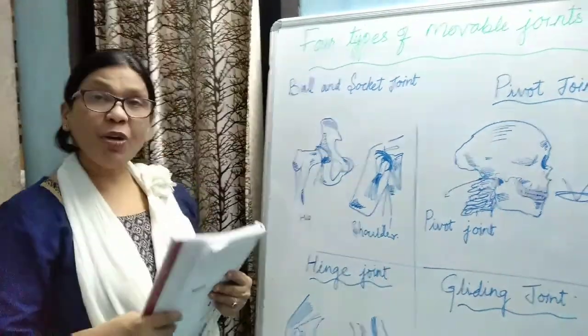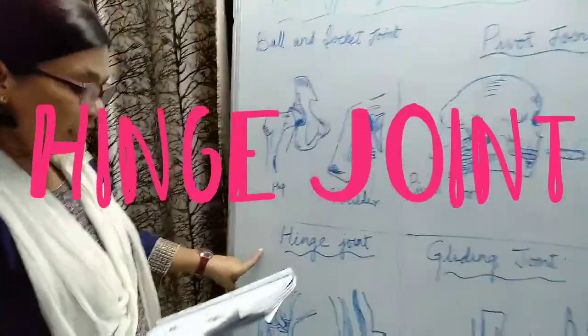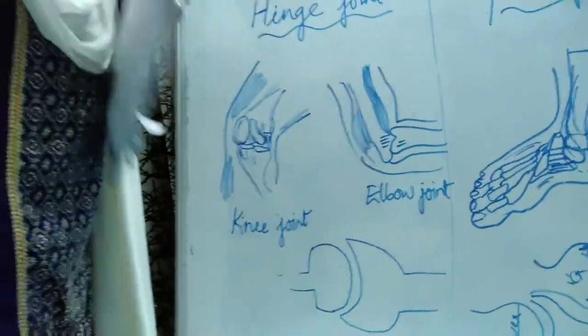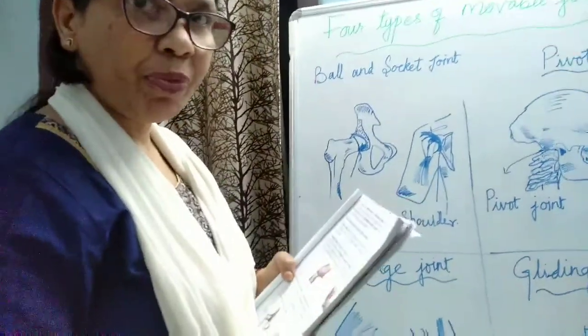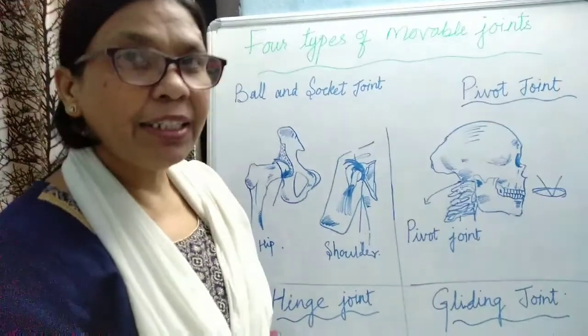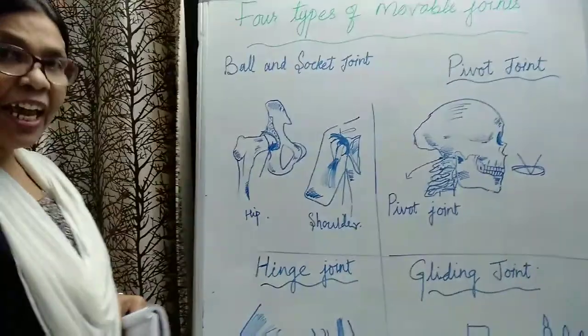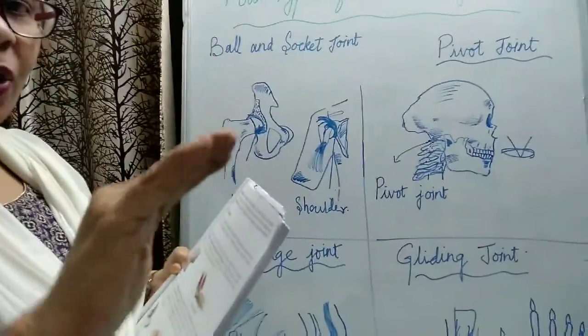The hinge joint is a joint which allows movement in only one direction — just like a door that opens in only one direction. The joints present in the fingers, elbow, knee, and toes are hinge joints. They show only one-side movement; they can move in one direction only.